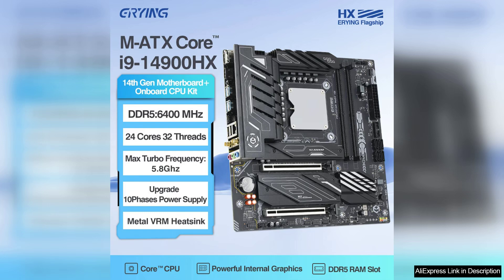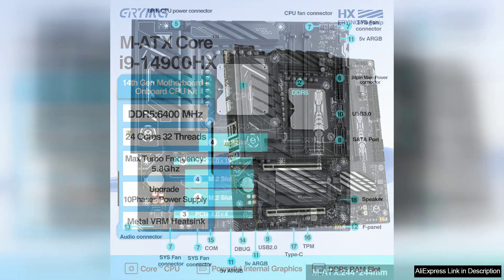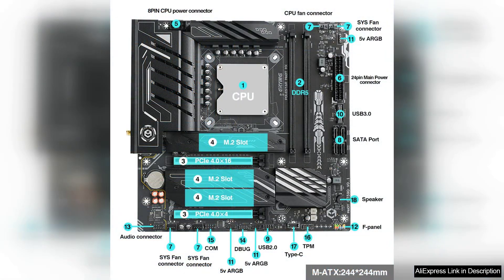The i9-14900HX is a powerhouse with its high clock speeds and multiple cores, handling demanding games and intensive multitasking effortlessly. Whether you are streaming gameplay, editing videos, or running resource-heavy applications, this CPU delivers smooth performance without breaking a sweat.